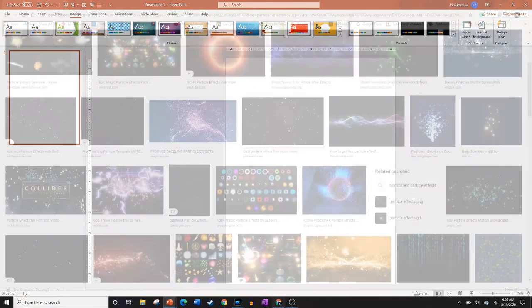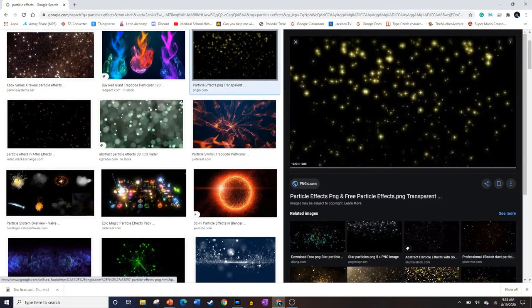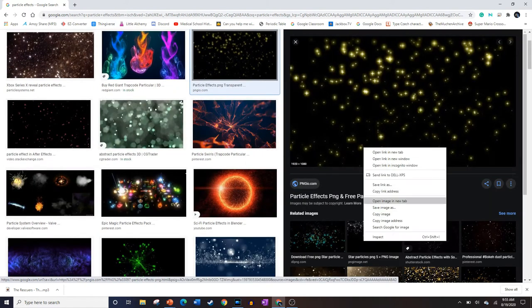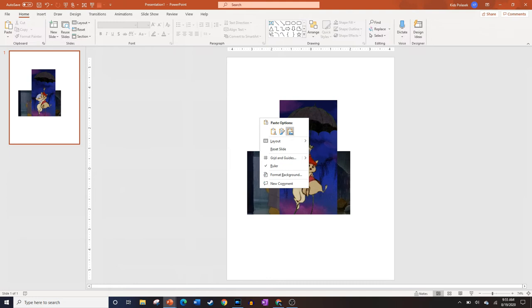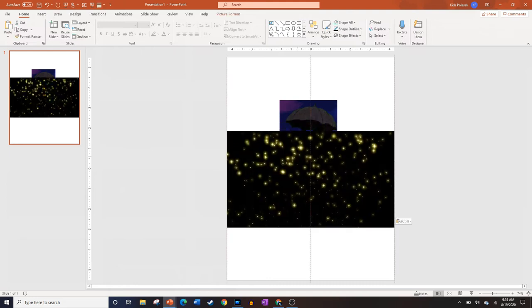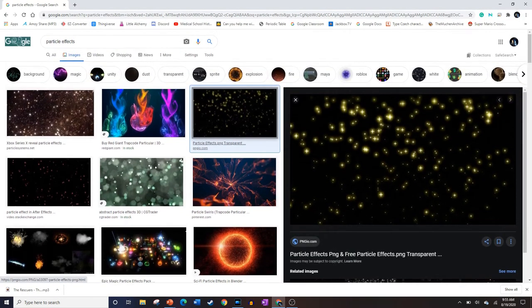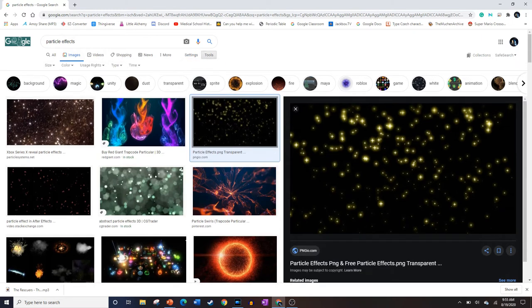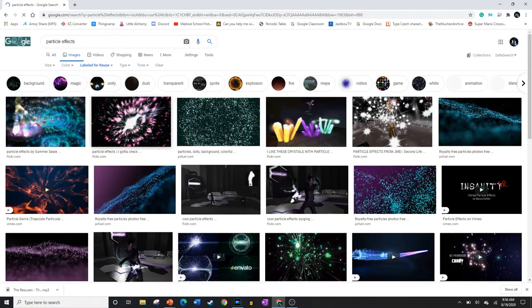The next step is going to Google Images and finding images of whatever you want — characters, backgrounds, or effects. If you find an image you want, simply copy it and paste it into PowerPoint. If you're making a copyright-free poster or something commercial, go to the Tools tab, open the Usage Rights drop-down, and select Labeled for Reuse. This will pull up copyright-free images you can use however you want.